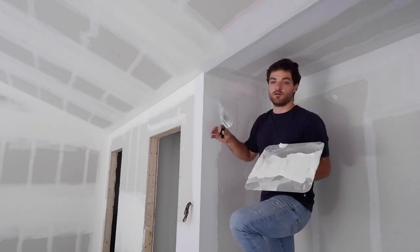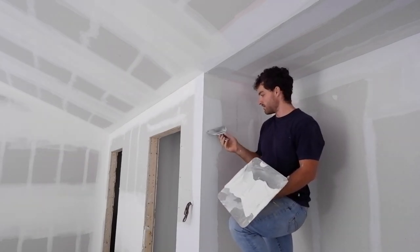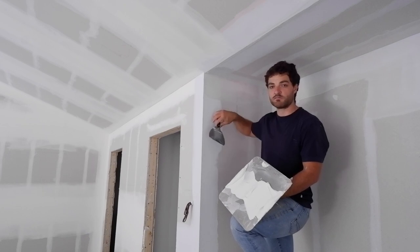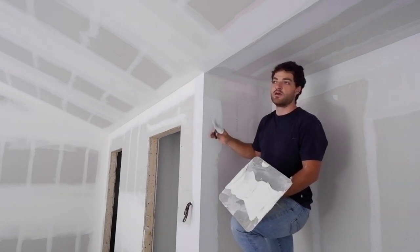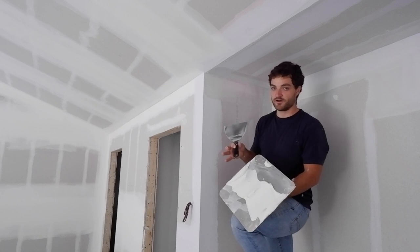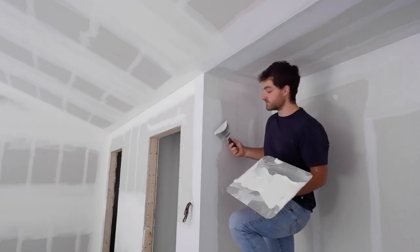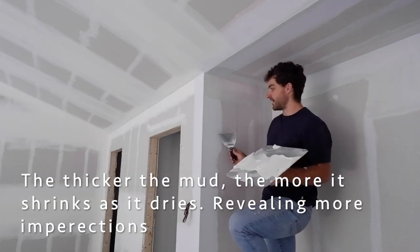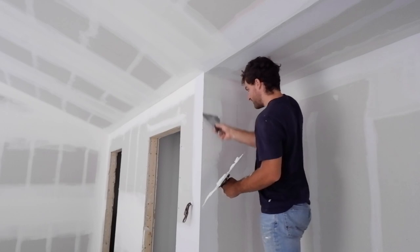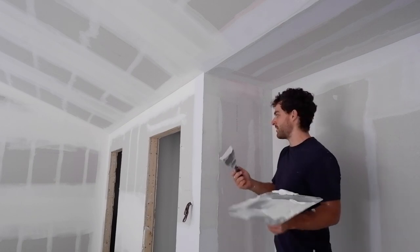Now that these inside corners are done, I'm going to tackle the outside ones. Technically they don't have to be done again — when we did our first coat and embedded them, we did a second coat right on top to cover that corner bead, and our second coat we went over it again, so that would have been considered our third coat. However, I am going to go over it again just to eliminate more sanding and feather it out a little more. There are a few imperfections I can already see, and because my mud is thinner now I'm able to pull tighter and get a thinner coat off.